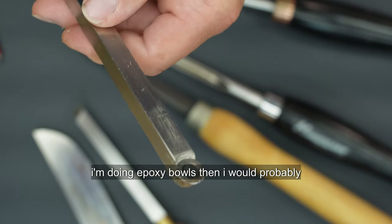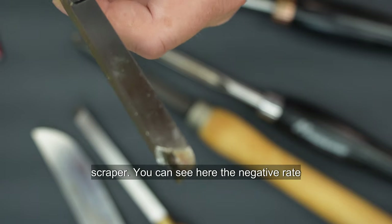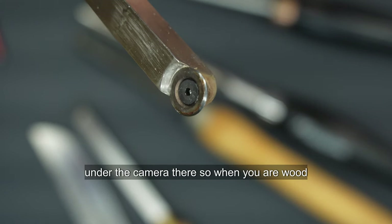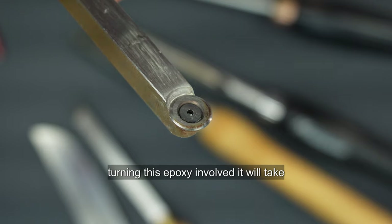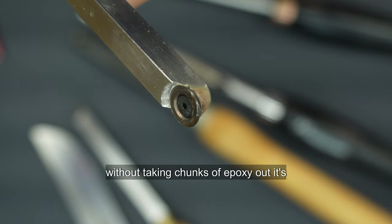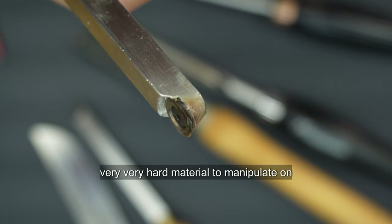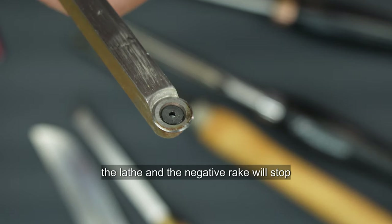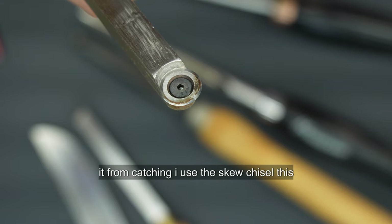When I'm doing epoxy bowls, I would probably use the Easy Tools negative rake scraper. You can see here the negative rake under the camera. When you are woodturning and there's epoxy involved, it will take back the material fairly rapidly but without taking chunks of epoxy out. It's very hard material to manipulate on the lathe and the negative rake will stop it from catching.